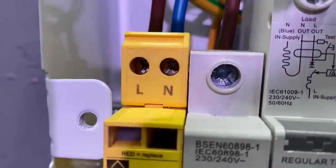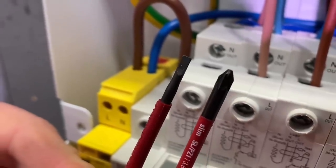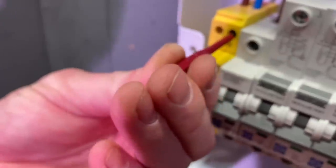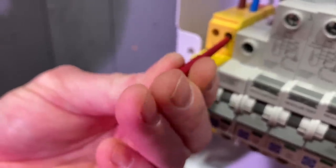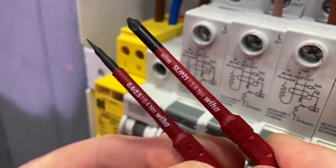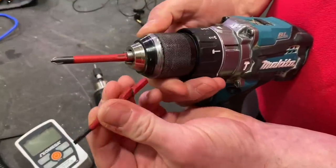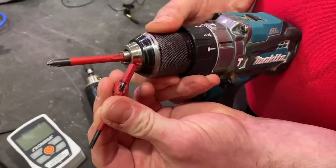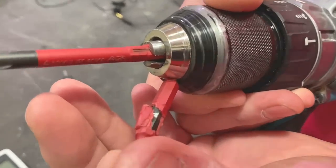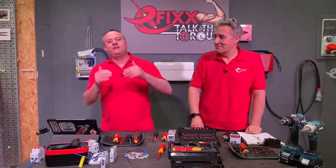Tip number five: check your screwdriver head is correct for the size of screw you're going to tighten. In this case we should be choosing the slotted Pozi 1. You must also check the rated value of torque on the side of the bits — it needs to be equal to or greater than the value of torque you need to reach for that termination. Tip number six: don't use your slim Vario bits in a drill, as they will end up like this. Six top tips — if you've got one of your own, please leave it in the comments below.